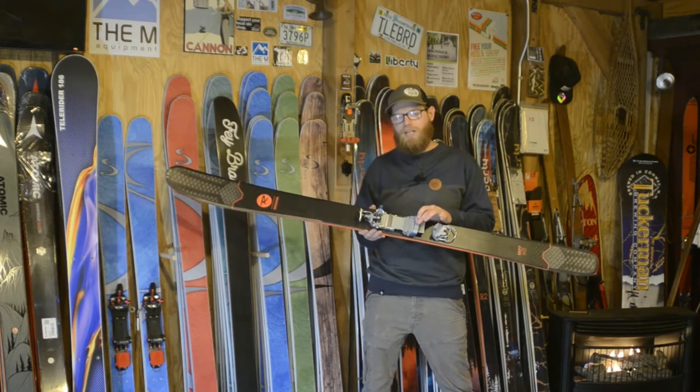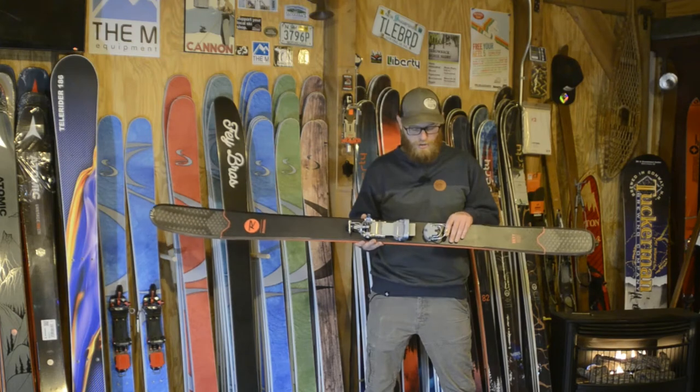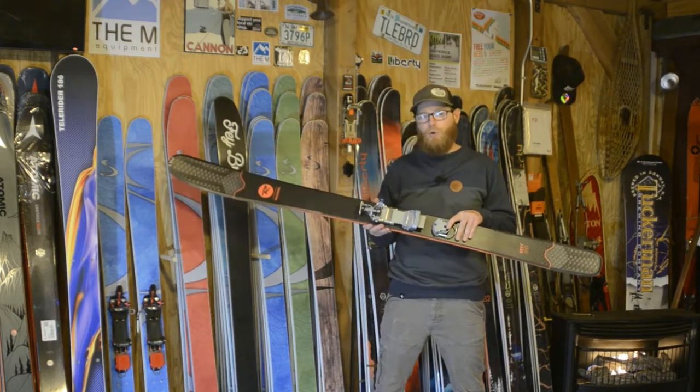It has a very nice step-in feature; going from tour to ski mode is very easy. It also has a very nice dual climb bar.